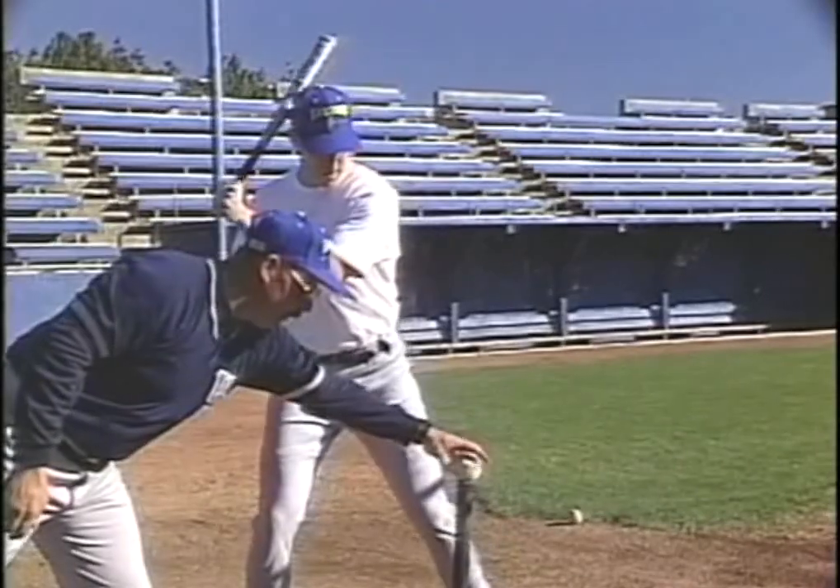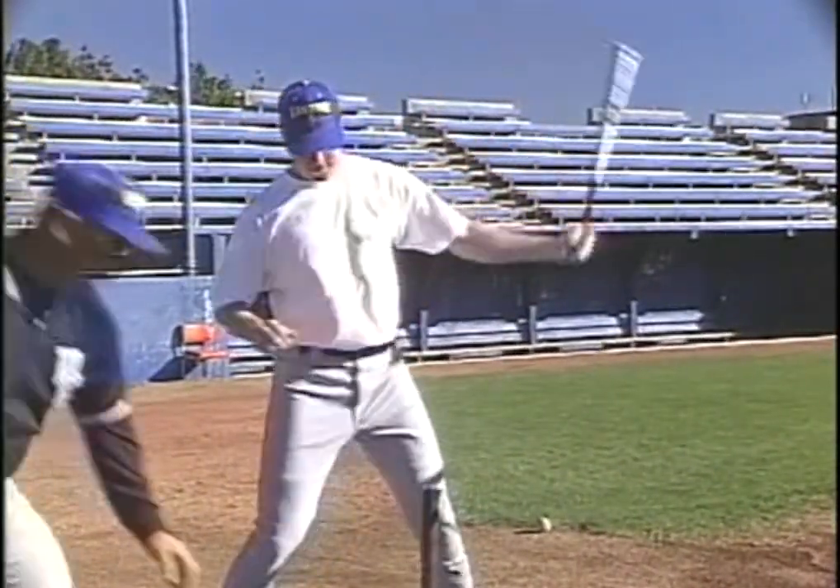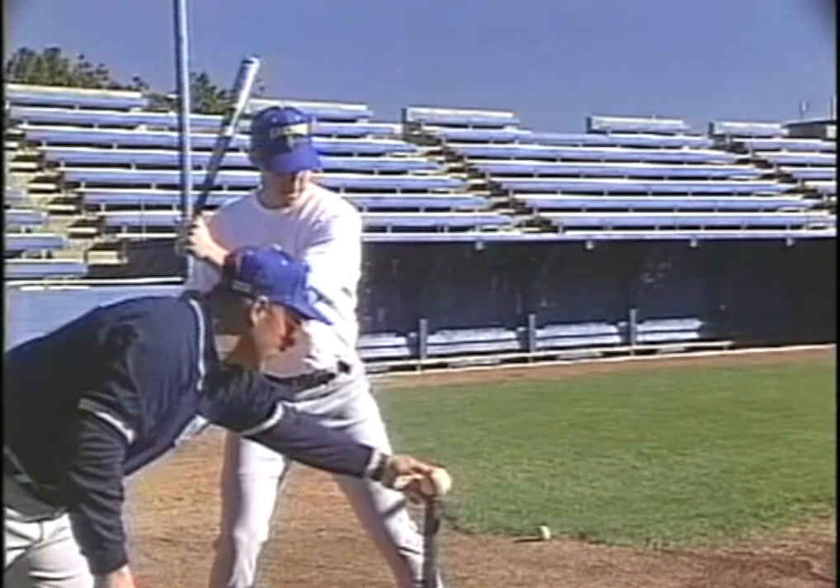Choke well up on the bat. Use a smaller one if possible. Emphasize the body turn, release, and balance.